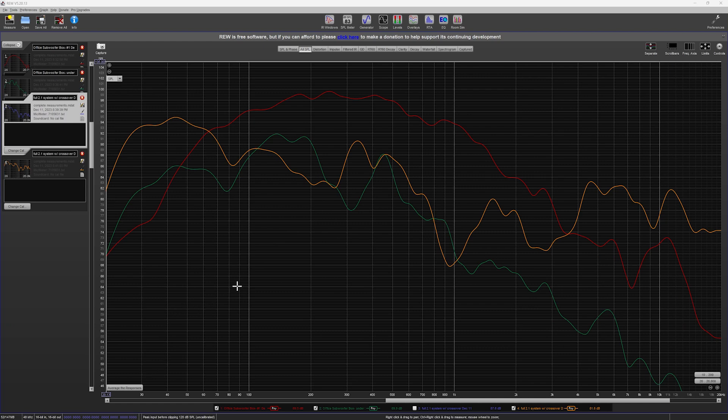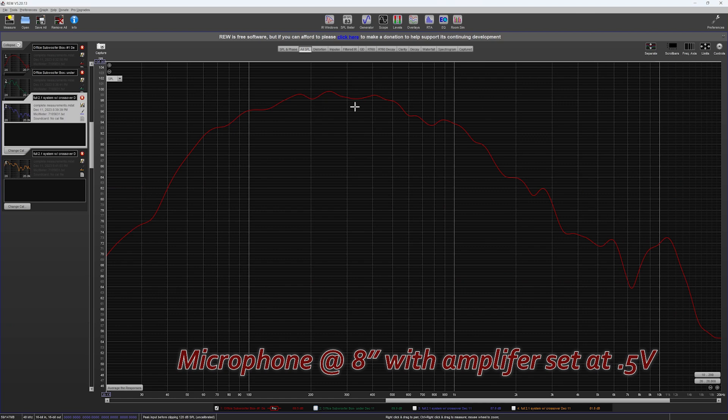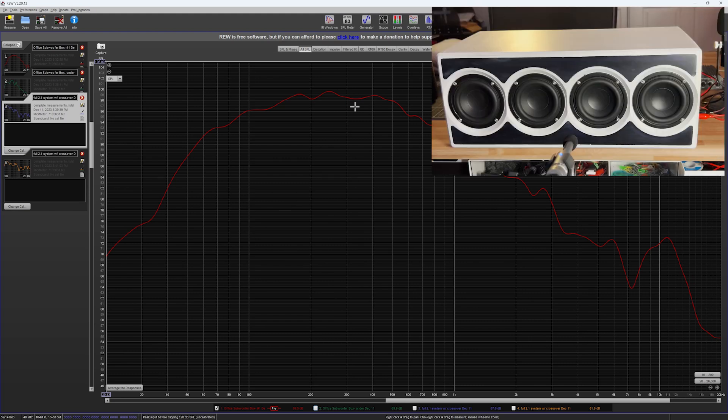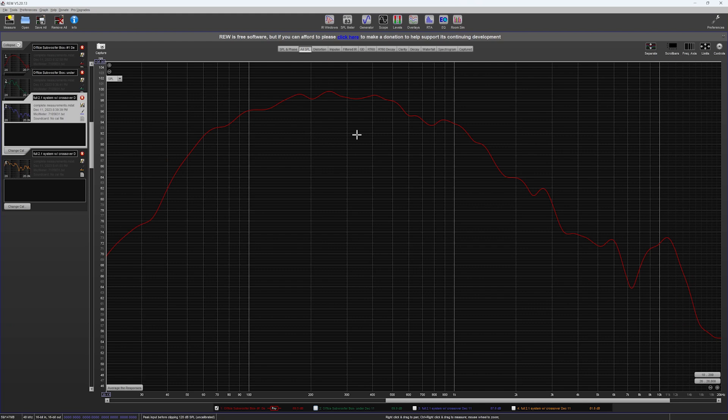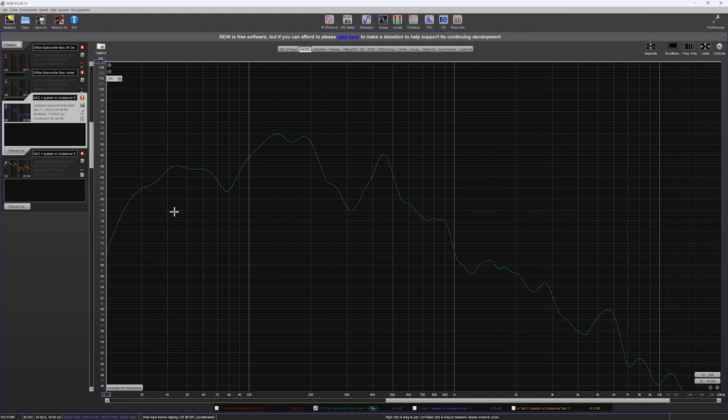We're in REW looking at SPL results from different measurement points. The red line is the subwoofer with no crossover filters — just raw output on a desk in a somewhat controlled environment, with the microphone about eight inches from the center of the subwoofer. The green line is the subwoofer placed underneath my desk with no crossovers, measured at my ear at my normal listening position.